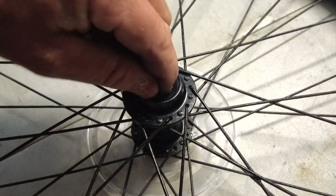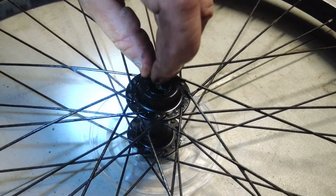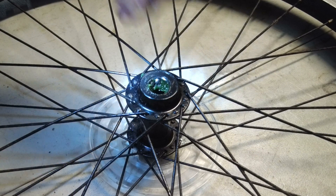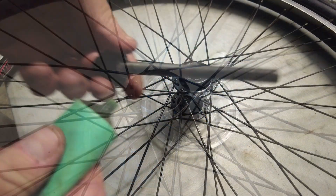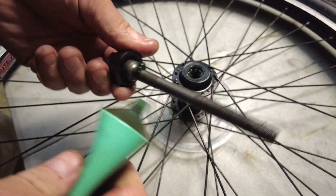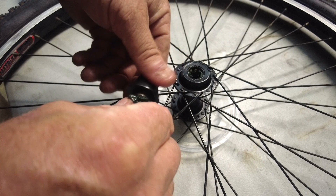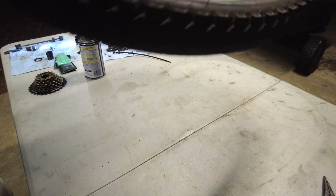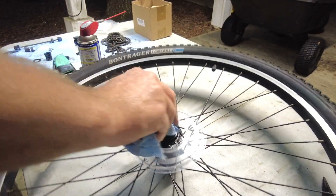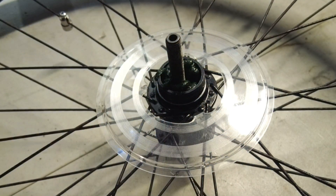I'm going to fill this hub with special grease made for bikes before I push the bearings into place — it's called Phil's Waterproof Grease for bicycles. Once the hub is full of grease, it's easy to take the ball bearings one at a time and push them into the side. I go pretty liberal with the grease — it's better to have too much and wipe off the excess than to have too little for the ball bearings to roll on. When it comes time to put the axle in, be careful not to knock any ball bearings out of place. Then I'll flip it over and do the other side, leaving the dust cover off to make it easier.